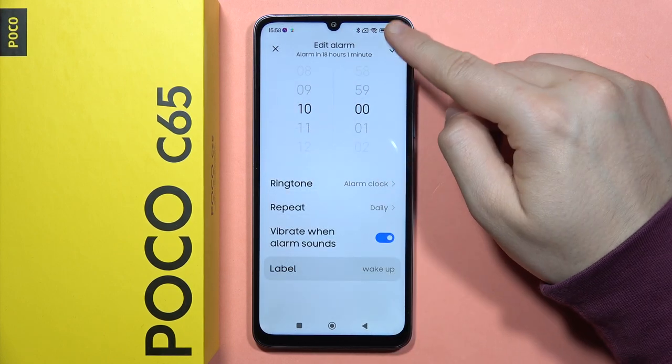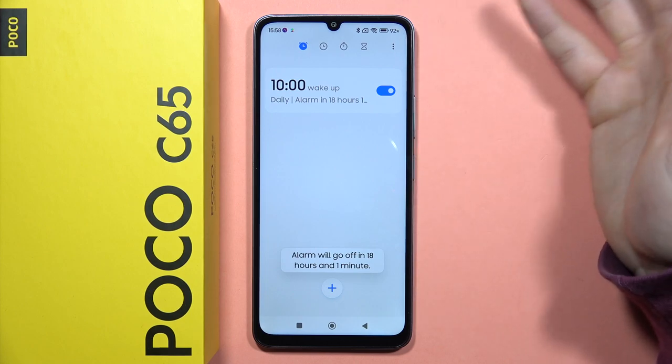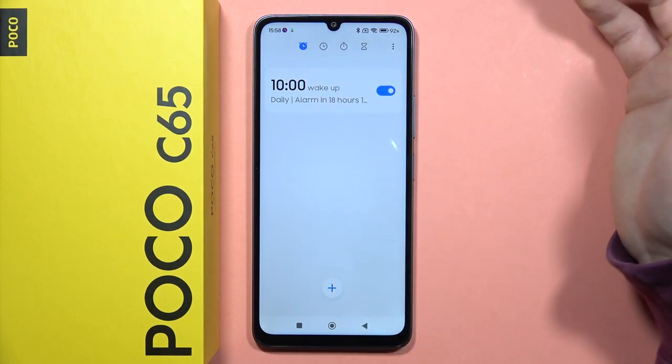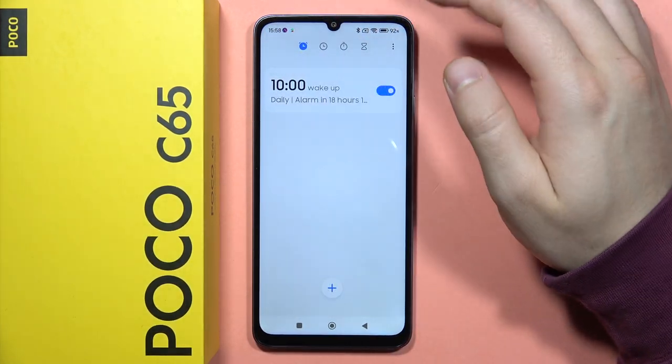Then you have to click OK to confirm, and tap on the right upper corner to confirm the settings. When you want to create an additional alarm, just click right here and follow the previous steps. And that's all!